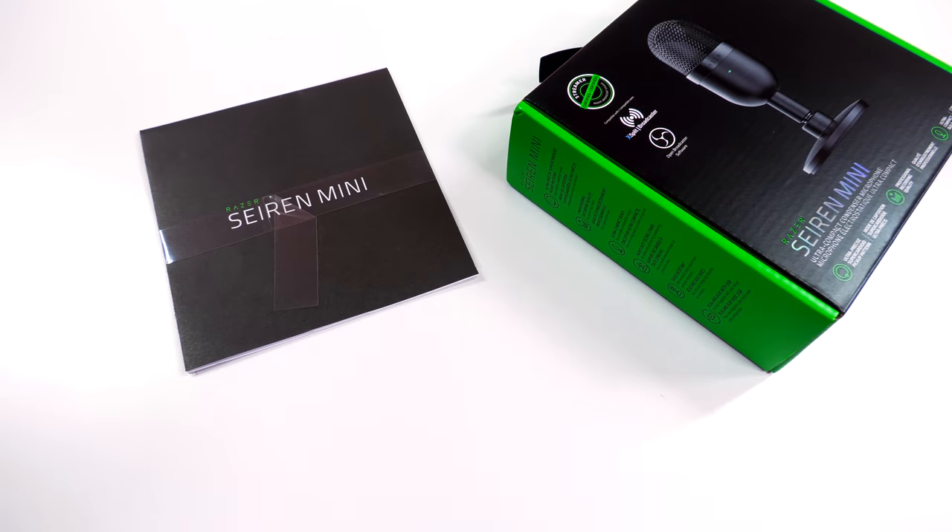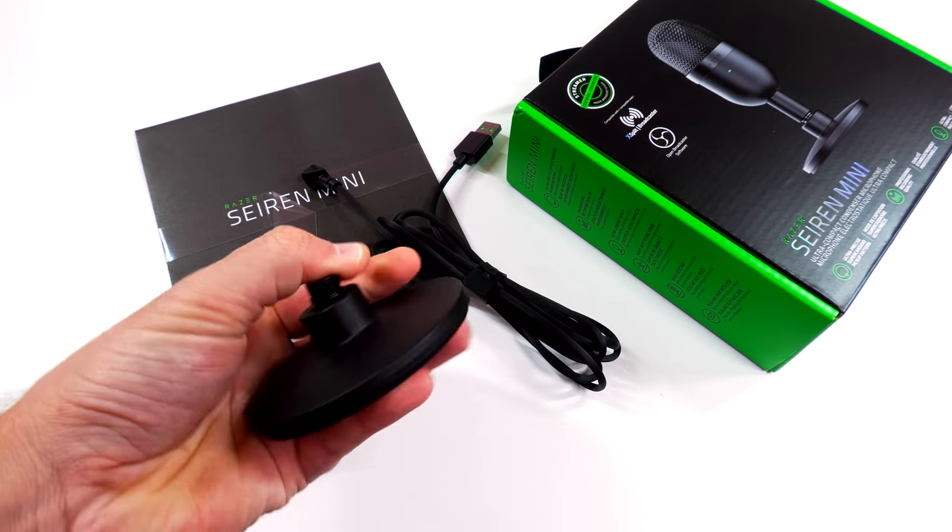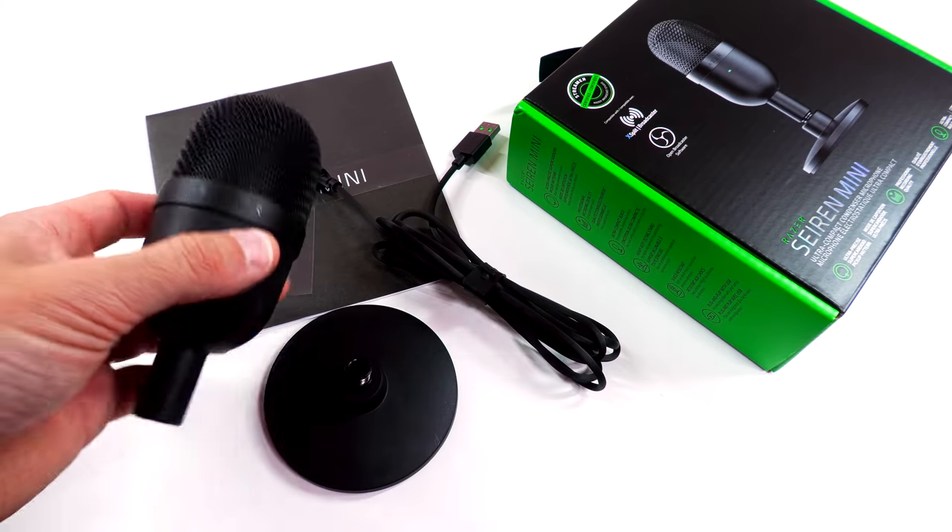Let's get into the Siren Mini. As far as what's in the box, you get your paperwork and manual, your micro USB cable, your adjustable or tiltable stand, and then your microphone.